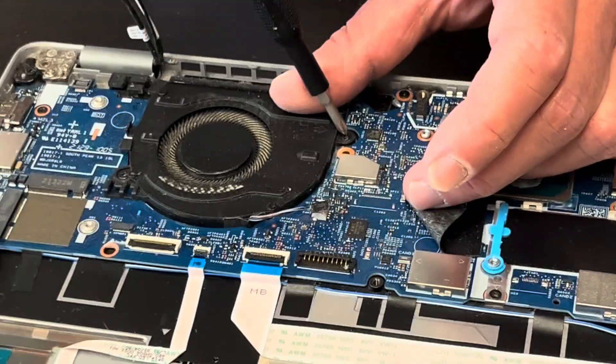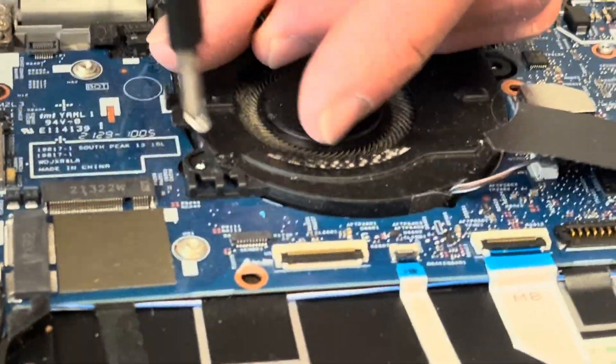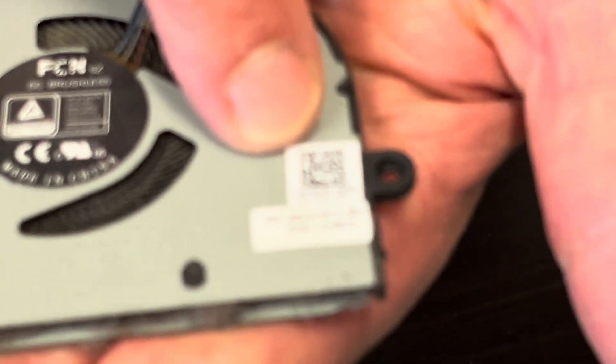The fan is connected to the motherboard, so disconnect it here. Now take out these two screws and the fan is out. Here we have the part number.